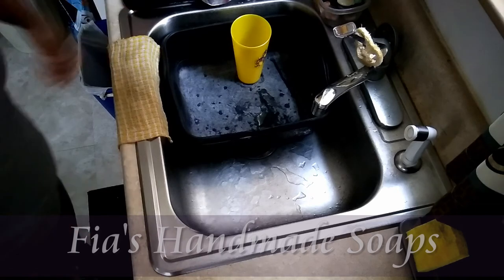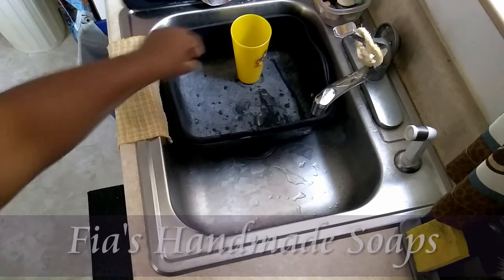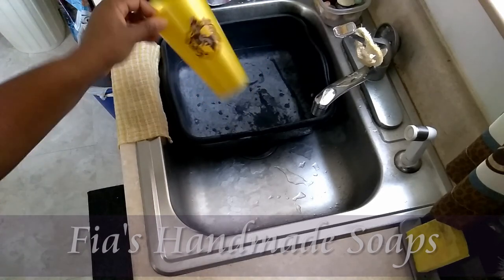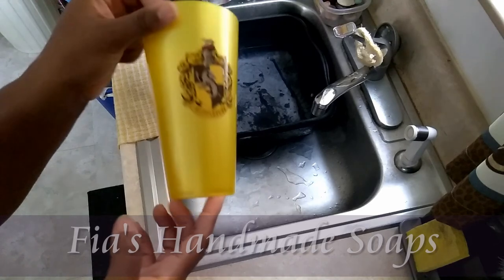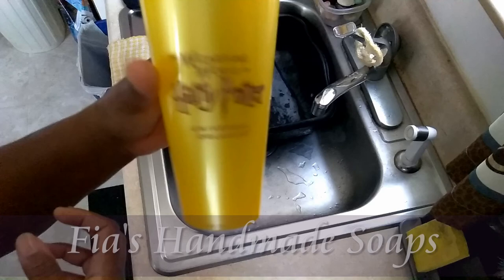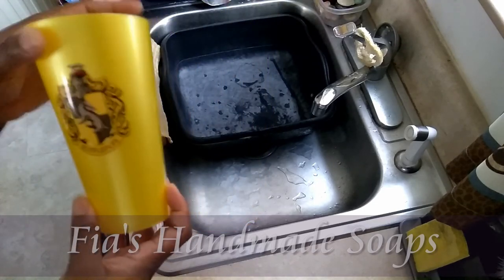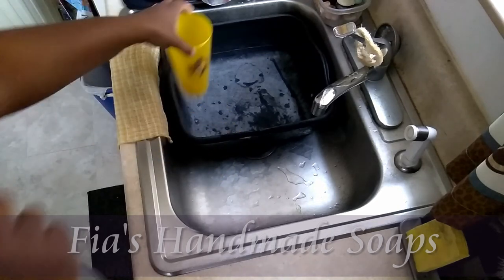Thank you guys for coming back, watching another video, and staying for my lather test. Ciao! Oh, you're looking at my cup — I washed all the dishes but I had a cup of juice yesterday and just left it in the sink. This is my Hufflepuff Harry Potter cup. Yes, I am a Harry Potter fan and I have all the cups. Bye!